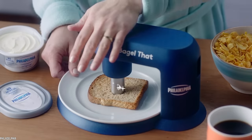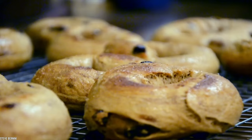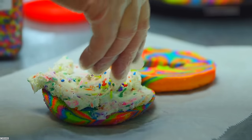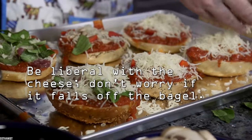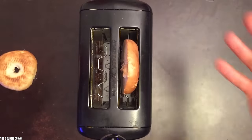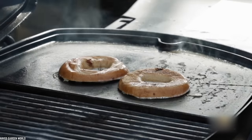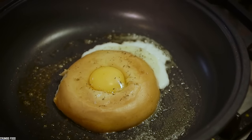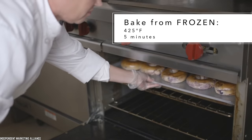Bagels are delicious — sesame seed bagels, poppy seed bagels, cinnamon raisin bagels, and the list goes on. There is an equally long list of ways we can prepare bagels: toasting, fresh as is, or cutting in half, buttering the inside, and frying in a pan. If you're feeling adventurous, you could even crack an egg in the middle. But with all the ways you can prep a bagel, the one thing you never ever do is microwave it.